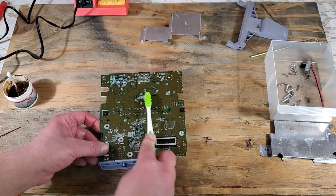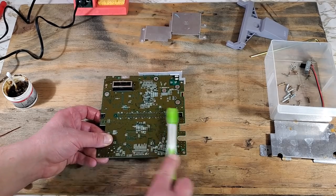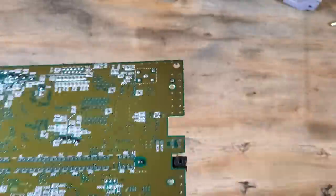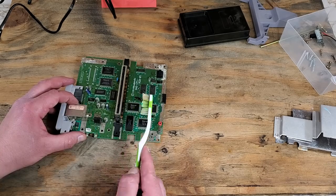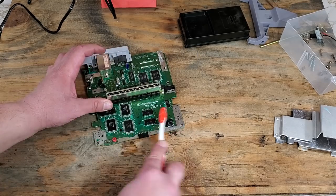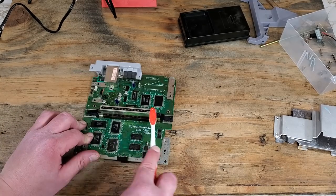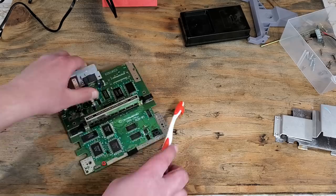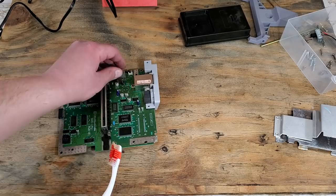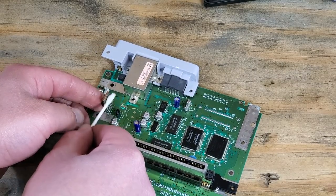For the board, I'll use isopropyl alcohol and a toothbrush to thoroughly clean the board and that connector. You want to put a small amount of alcohol in a separate container so you don't contaminate your whole supply — you can always add more as needed. Now we can clean that transistor and heatsink of its old thermal compound with isopropyl alcohol and a cotton swab.